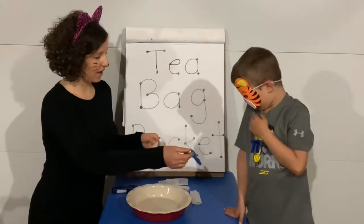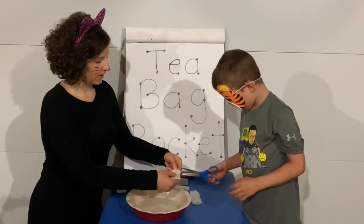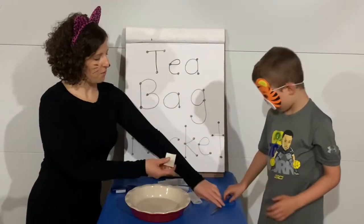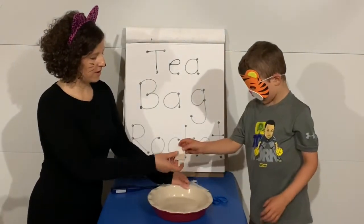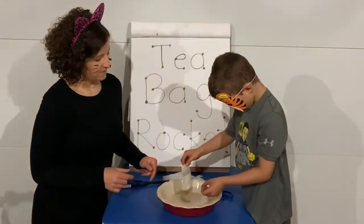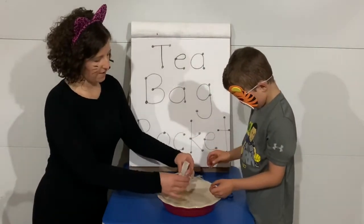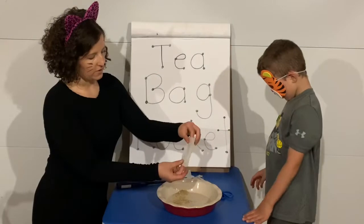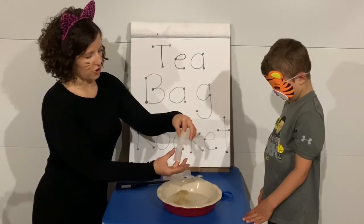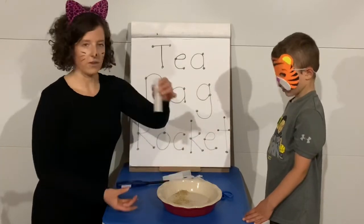First thing you need is a teabag. We're gonna cut off the top with the staple. You're gonna cut the teabag, then open it up. Go ahead and open it up, Mr. Tiger, and dump all the tea into the plate. Yep, and there's a top part too — it unfolds in half. Once you have all the tea out, you're gonna make it a long cylinder. That's a three-dimensional shape, a cylinder, till it looks like this.